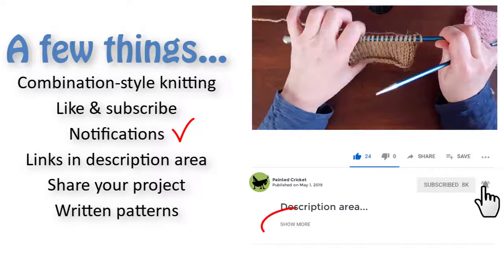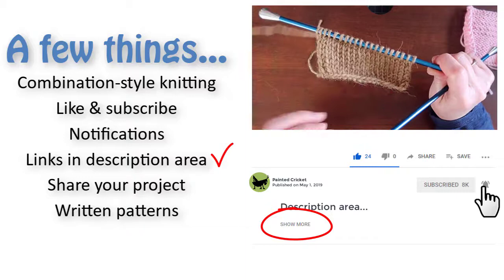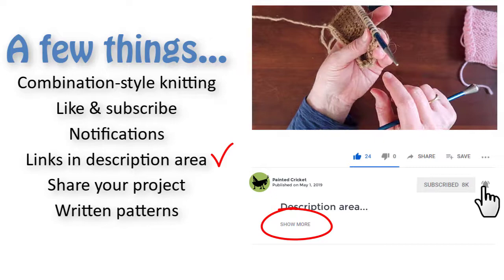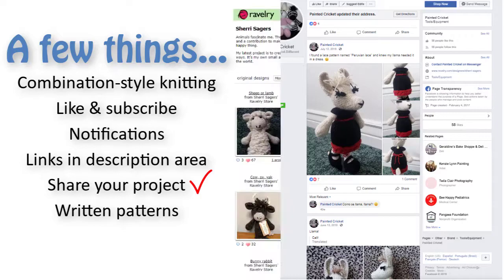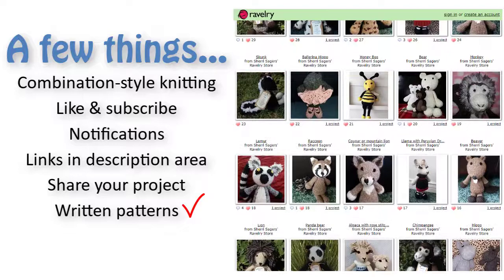Click show more in the description area to find lots of links to additional videos such as more animal and clothing patterns, special techniques and stitches that I use in my patterns, and ideas of where you can get yarn. When you've finished your project please share photos — I've created a painted Cricket Facebook page just for that. You can find a link for that also in the description area. And one last thing, if you prefer to work from a written pattern, you can also find links to the shops where I sell them in the description area.